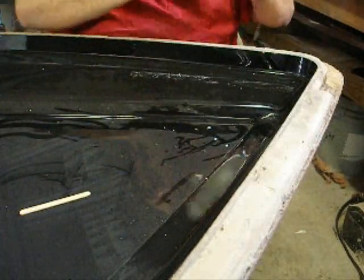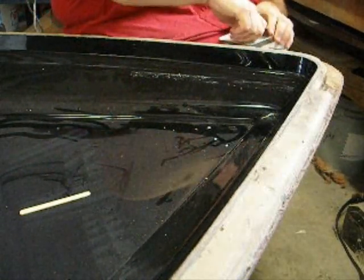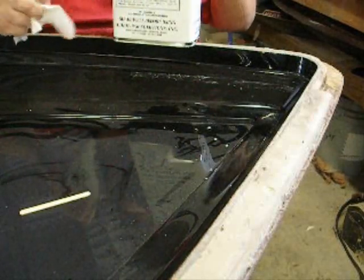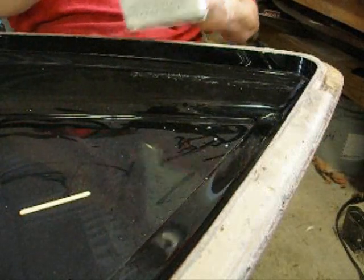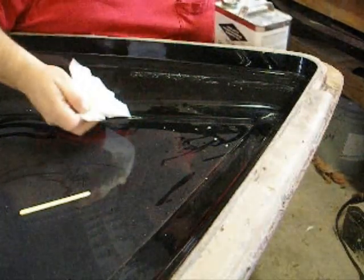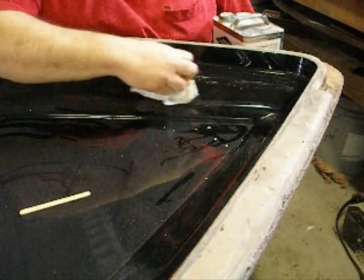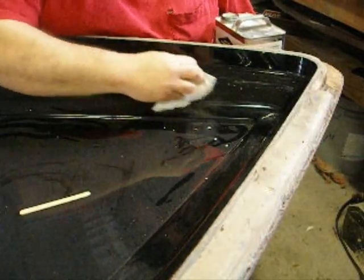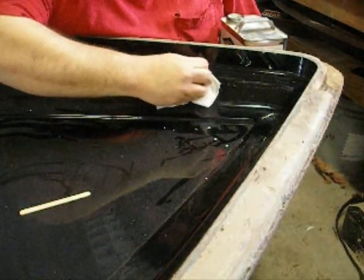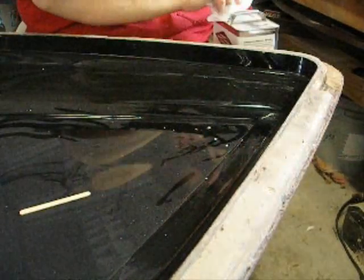With just a little bit on a rag, it should be able to take care of this problem here. Shake it really good, put a little bit on a rag — it's got kind of a weird look to it and it smells crazy. With just a little bit, it takes that glue right off.